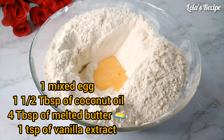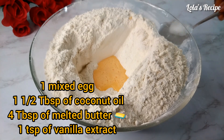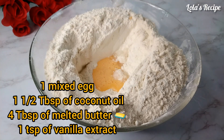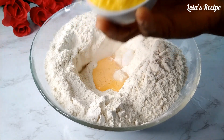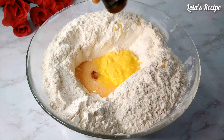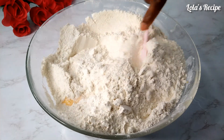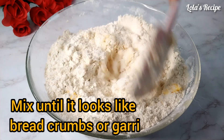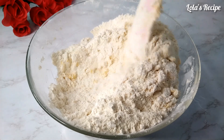Next I will add one egg, which I already mixed, and I will add one and a half tablespoons of organic coconut oil. All my ingredients are at room temperature. Then I have four tablespoons of melted butter, and I will be adding one teaspoon of vanilla extract. For this chinchin recipe, you don't need much butter, because we are making coconut chinchin — I'm using coconut oil and coconut powder at the same time, so you have to reduce the quantity of your butter.